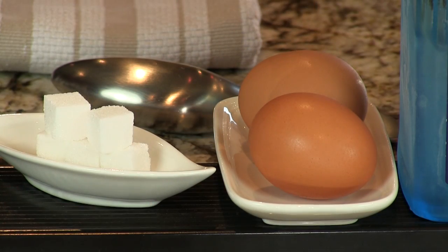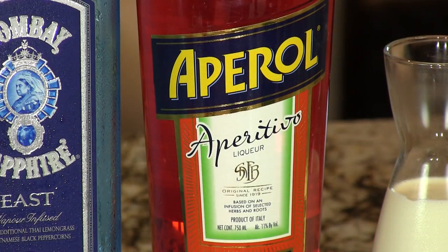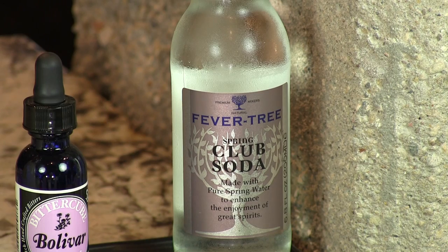So you need the Concord grapes, you need an egg white, a sugar cube, some gin, Aperol — that's Campari's less bitter cousin — some heavy cream, bitters, and some club soda.